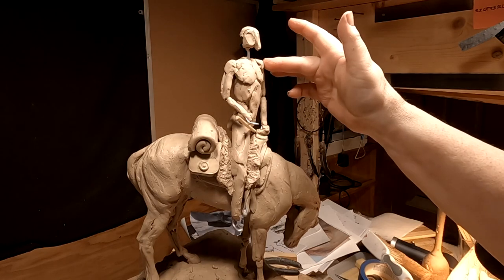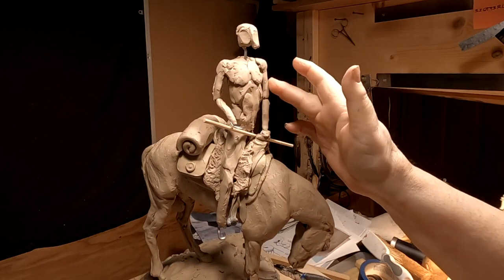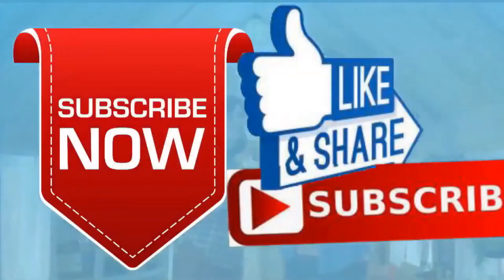Good night. If you like this video please like and subscribe to my channel, it really would help me. Also check out the link below this video — it will take you to a review of my nine instructional videos that could be very helpful to you if you're thinking of sculpting. Good night everybody.